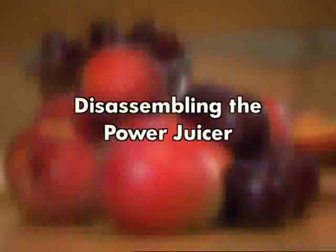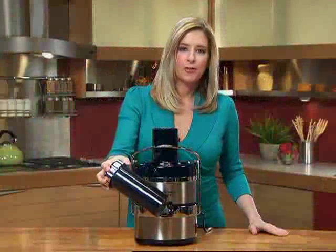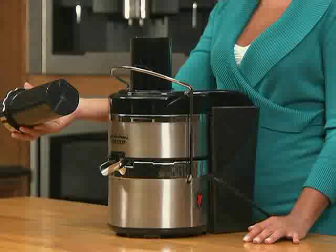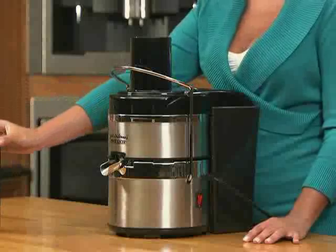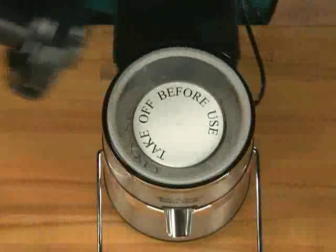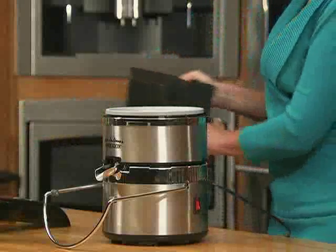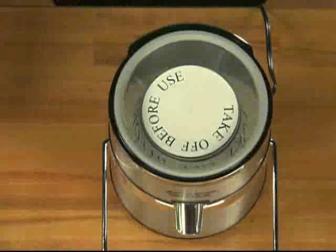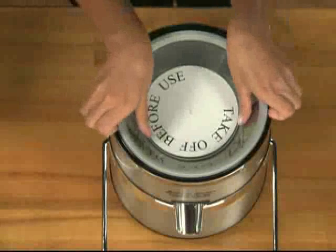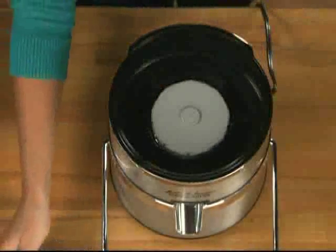Next, we're going to disassemble the machine. First, remove the pusher from the chute — this is what you use to help guide the fruit down the chute to the blade. Next, you'll want to lower the locking bar to the front of the machine. Then you'll remove the lid with pulp guard and the pulp collector. The blade and filter are removed in one piece — simply grab it from the rim and lift the sides with two hands. Remove it carefully.